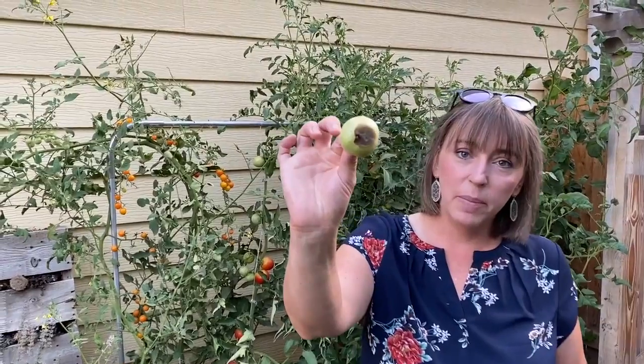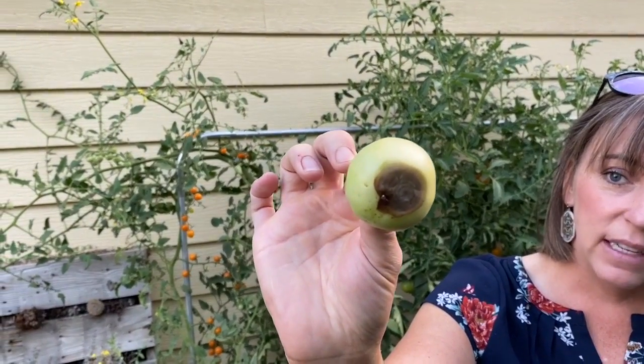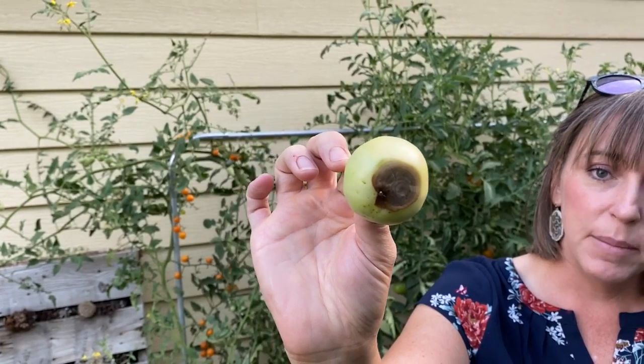Hi guys, this is Sheridan with Garden Guys and Gal. I wanted to show you a problem that happens on tomatoes that I get a lot of questions about this time of year. You can see it here on the bottom of this cute little tomato that was forming — it's this nasty little black spot, and this is called blossom end rot.